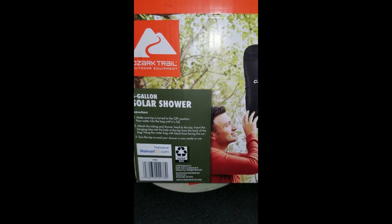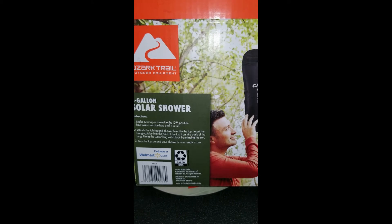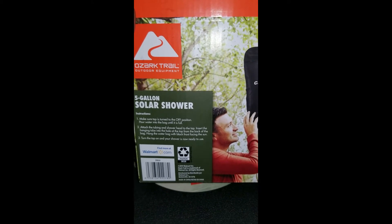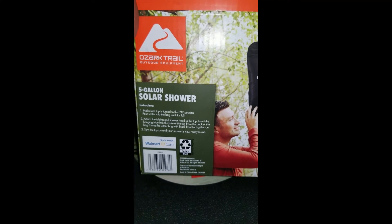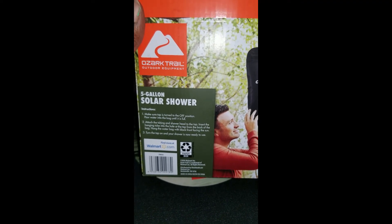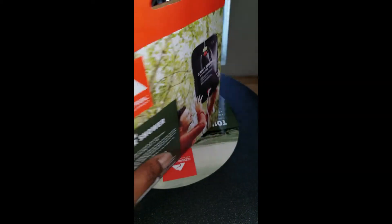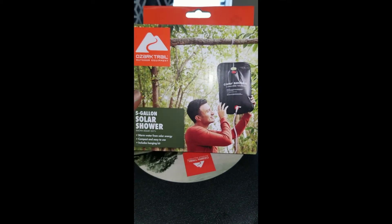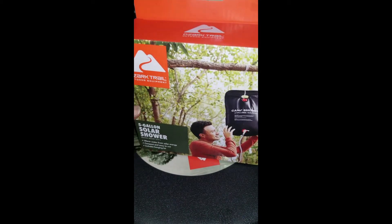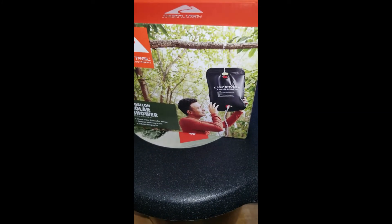Insert the hanging tube into the hole at the top of the back of the bag. Hang the water bag with the black front facing the sun — so this gets the solar warmth. Then turn the tap on and your shower is ready to use. I'm gonna try this because it's something we can use to wash our hands, wash our dishes, and wash up a little bit when we go camping or do any outdoor activities.